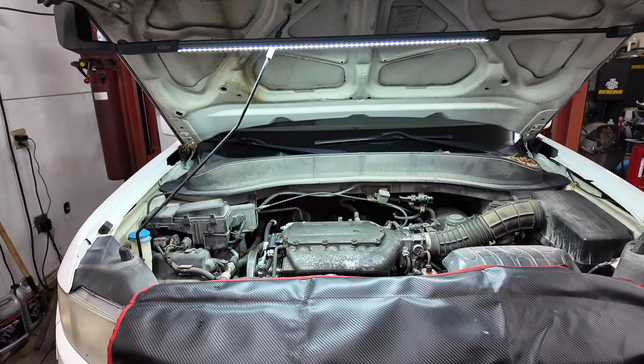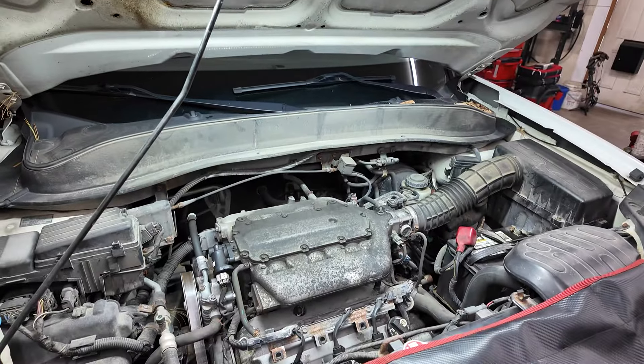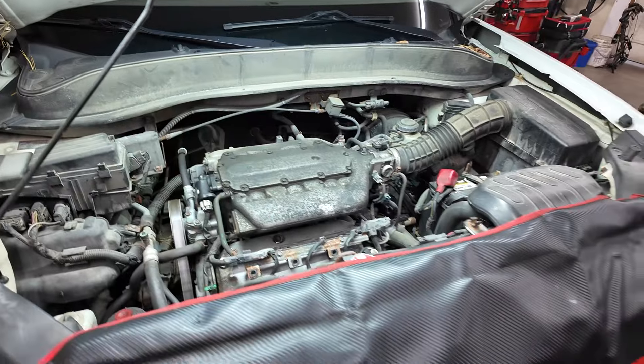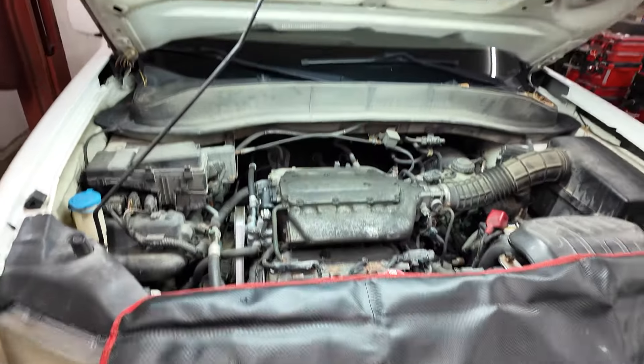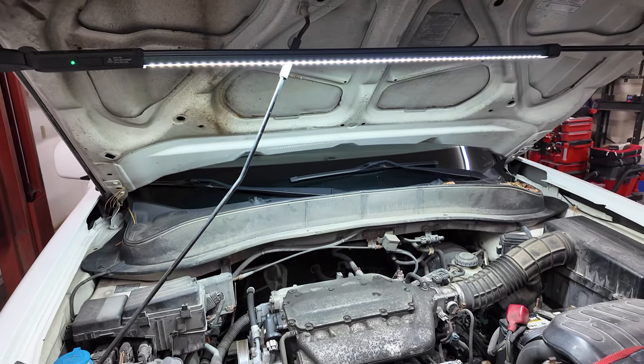When the light is on and you have it plugged in, it'll still charge — that is a really great feature. The light is super bright. 3000 lumens is always hard to tell for sure on video, but as you can see it lights up the entire engine bay and does a really good job.